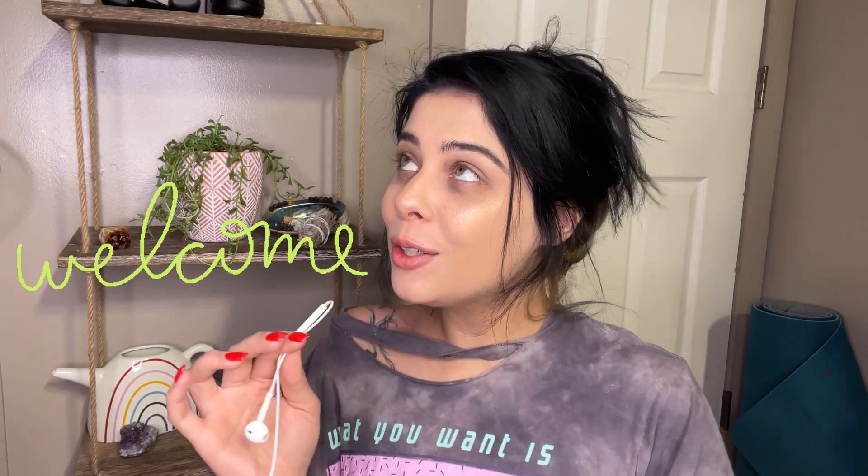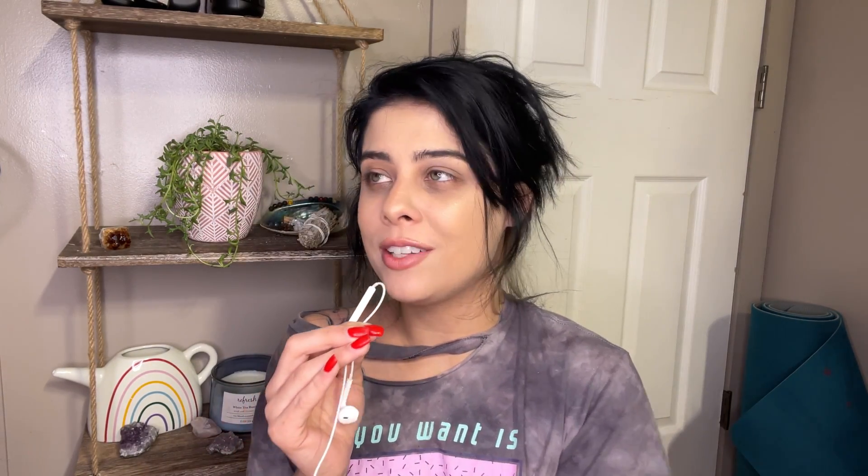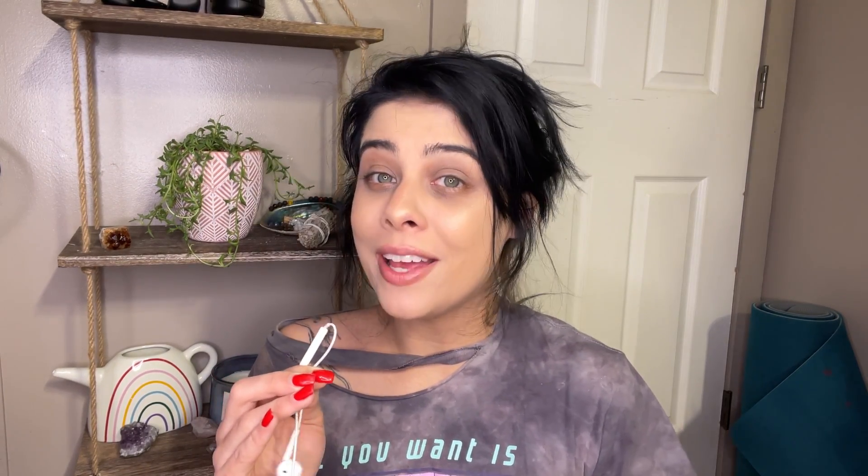Hey guys, what's up? Welcome back to my channel, welcome to another video. Thank you so much for being here. Welcome to a week of plant care. There are so many different varieties of plants in this video — really trying to prepare my plants for spring and summer so they can grow their best and live their best lives. Without further ado, let's go ahead and jump right in.